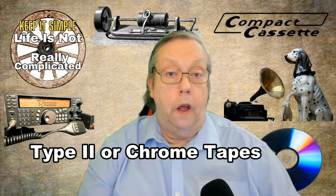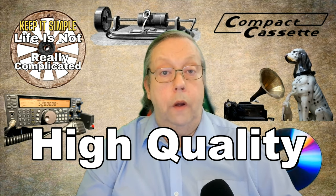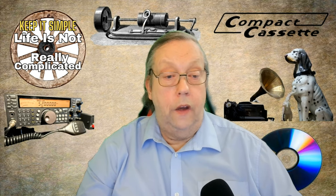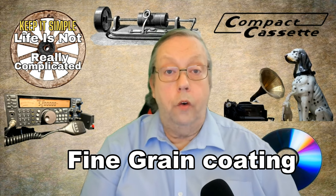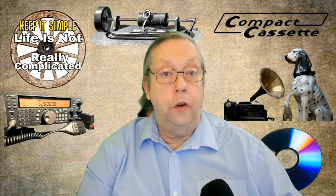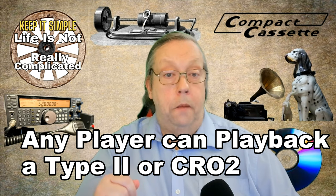Next we come on to chrome tapes, or Type 2. This type of tape is excellent if you're looking for something to do high-quality recordings on. It features a chromium dioxide coating. This gives a lower hiss and smooth high frequencies, making it a top choice for music producers. The chromium dioxide has a finer grain and holds the magnetism better than the Type 1. However, it has to be recorded on a machine with Type 2 recording capabilities, as it needs to be driven harder by the machine. They can be played back, though, in any cassette player.